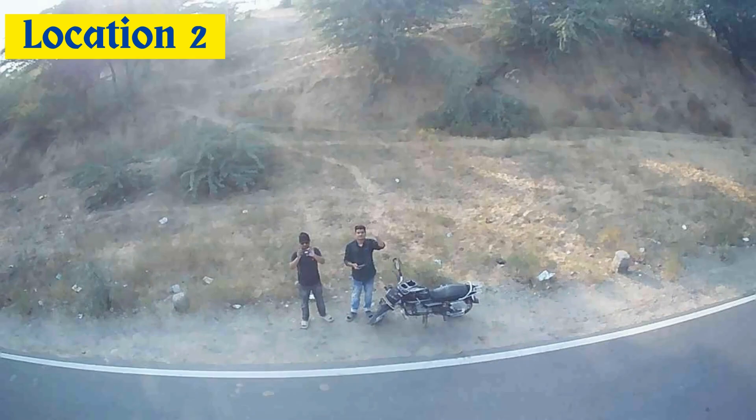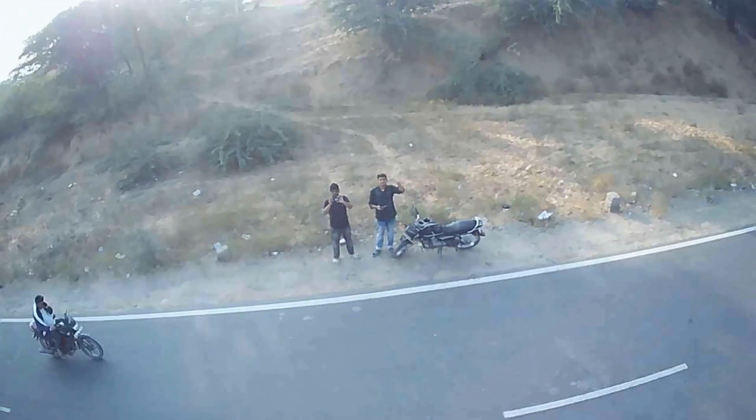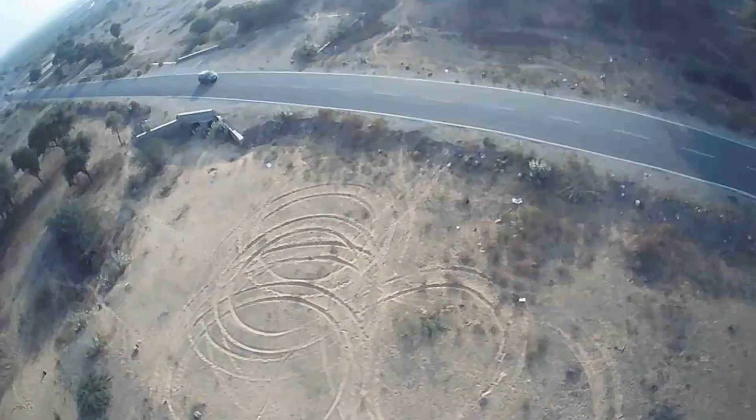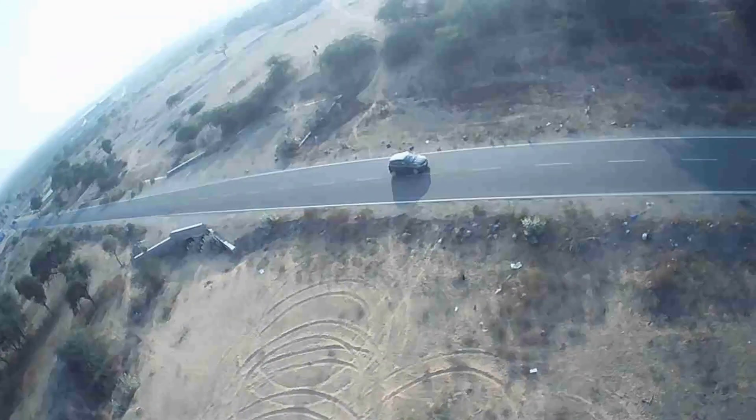This is the location at 2 o'clock and at 4 o'clock. This drone's camera has a slight issue. As we talked about it, the frame rate is less and there is a little lack of clarity.